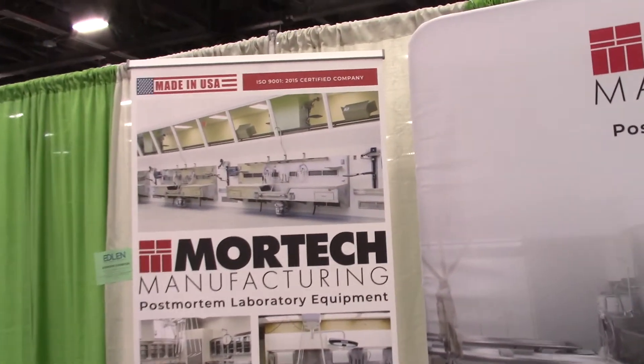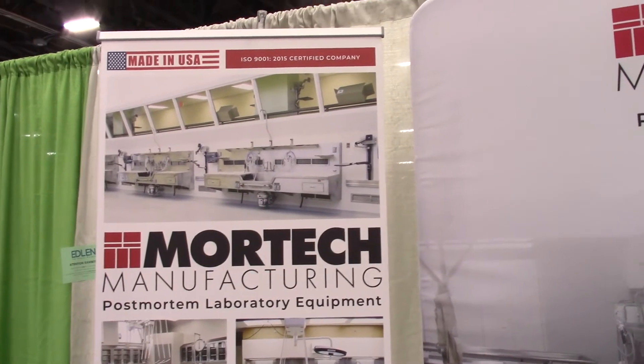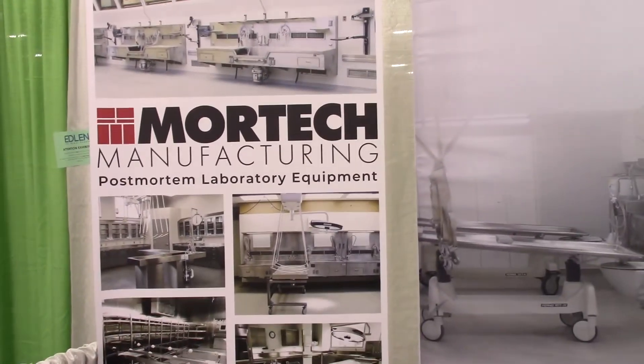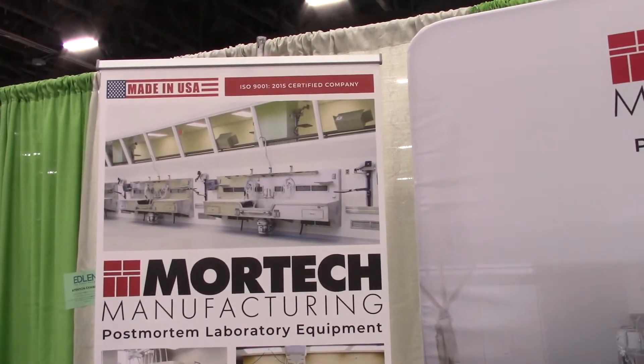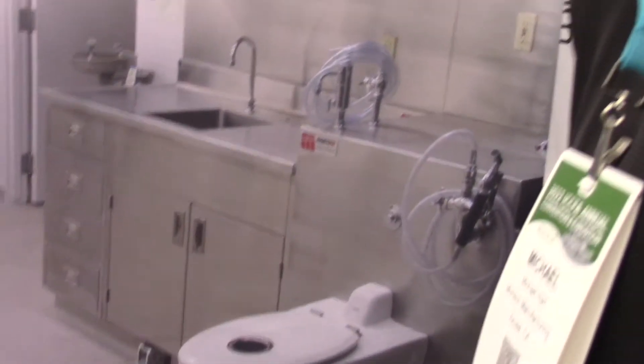Hello, I'm Mike Hart with MoreTech Manufacturing. We manufacture post-mortem laboratory equipment. So I'm looking at what looks like sinks — those are wall mount autopsy sink stations and autopsy tables, embalming stations, storage racks, cold rooms.